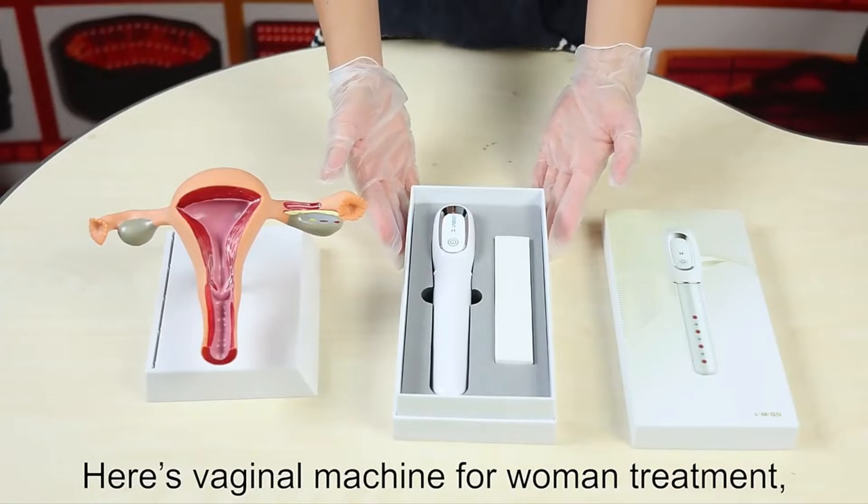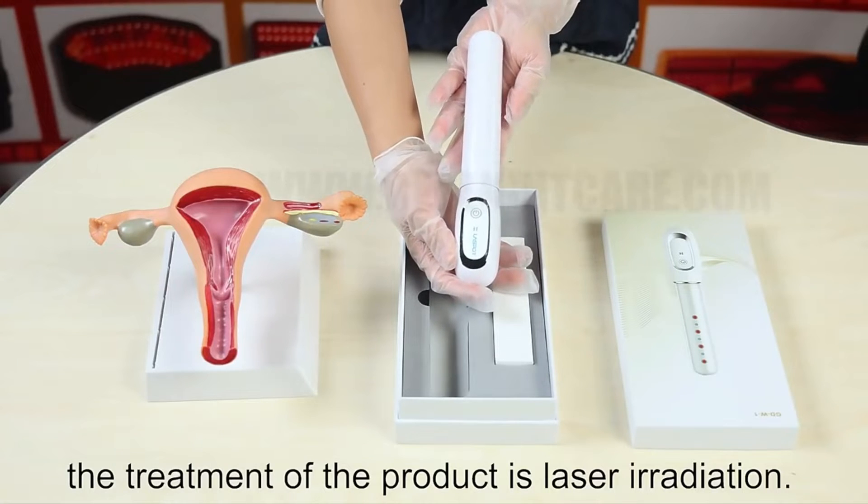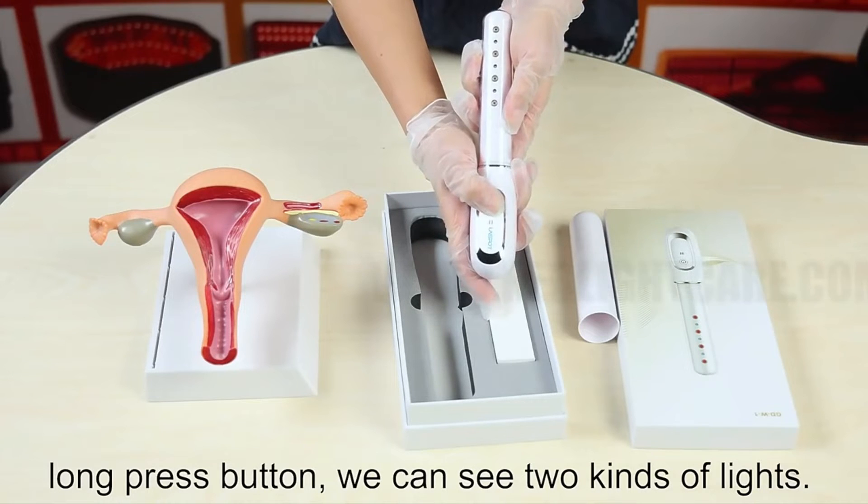Here's a vagina machine for a woman treatment. This is Vagina Host. The treatment of the program is laser irrigation. Firstly, take out the protein cover, and then go back to the star machine.